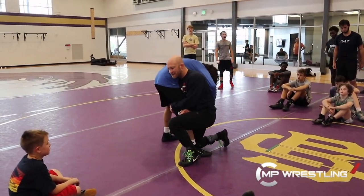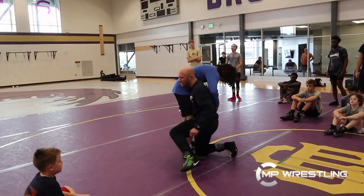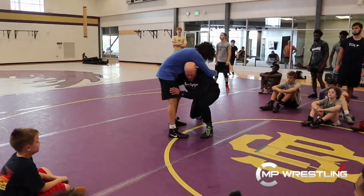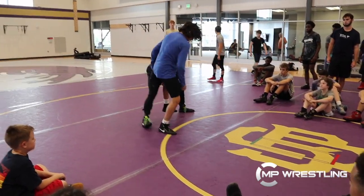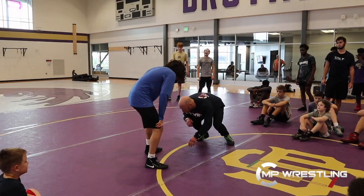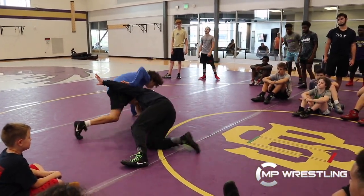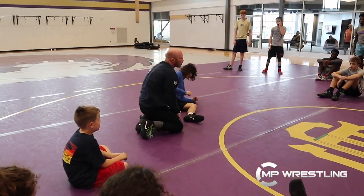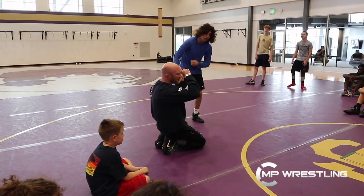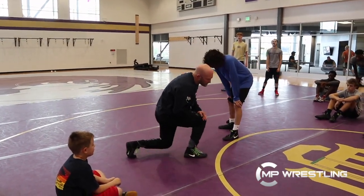If I'm in on a high crotch, outside foot, my drive leg, and my head. Double leg — drive leg and my head. Single leg — drive leg and my head. Low single's no different. When I get in on this low single, my head's working, my drive leg's working. It's just a little lower on the leg, but I'm transferring weight from the leg I'm attacking across their body — in just about every leg attack position.